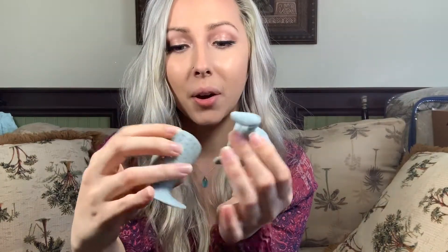I also use this cute little manatee tea infuser. You just pop your tea leaves inside, screw his little head on, and dunk it right in your cup. His little flippers hang off the side of the teacup, which is super cute. I use this all the time as well.